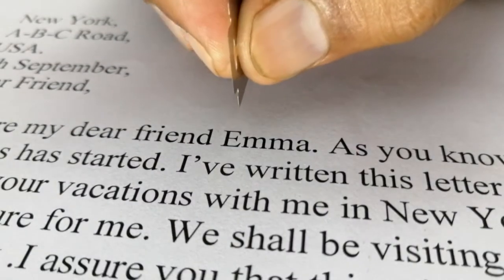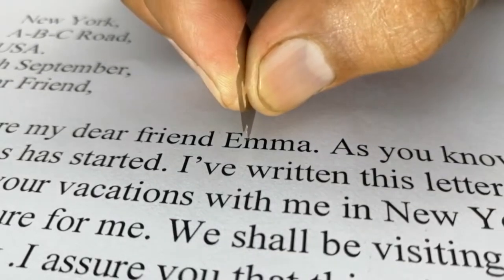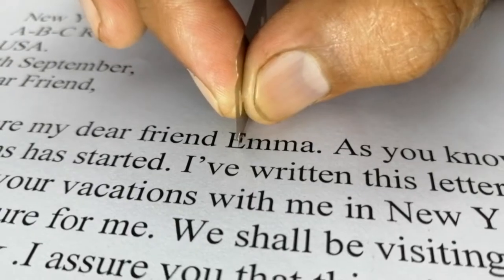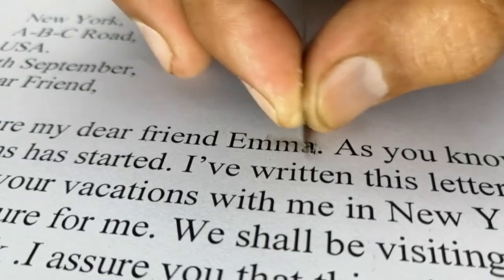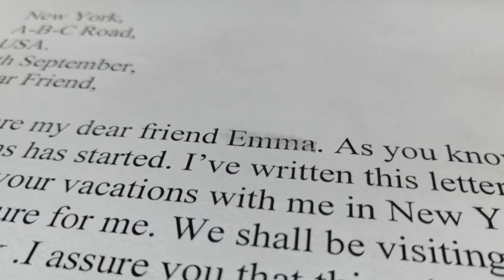Put the blade on the text — neither right nor left. It should be at a 90-degree angle. Then you start rubbing the paper. As soon as you do this, the surface of the paper will begin to peel off. Blow away the waste.